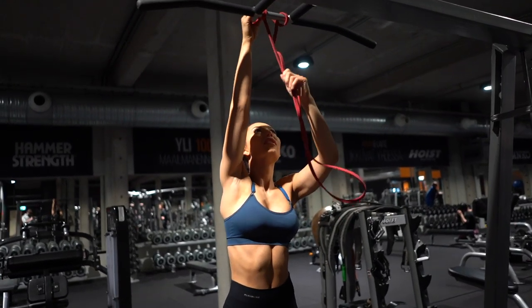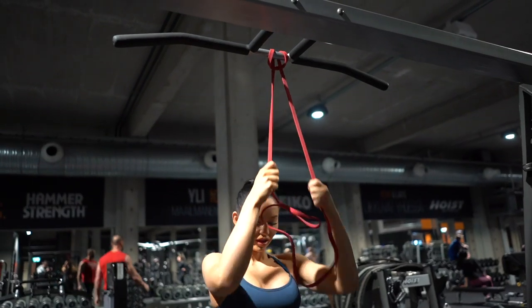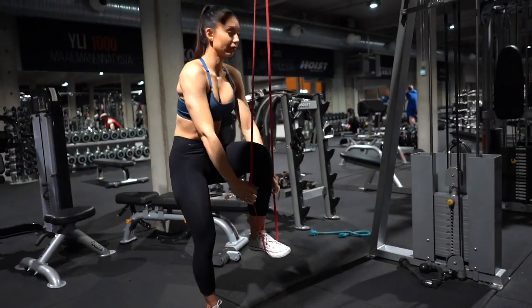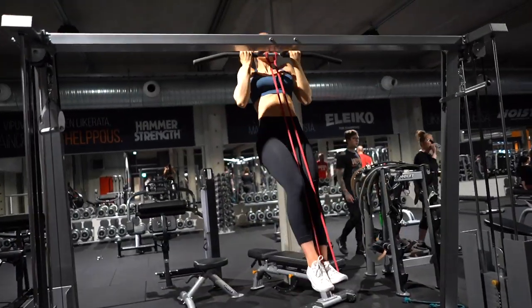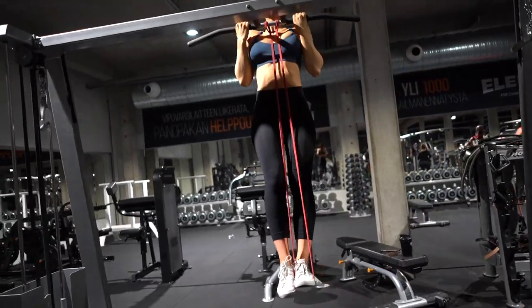Since you've already come this far, don't make this easy for yourself by taking a heavy resistance band. Rather choose a light one that really challenges you. Step on the band with one leg and pull yourself up. Remember to keep your core tight, again aiming for ten clean reps.